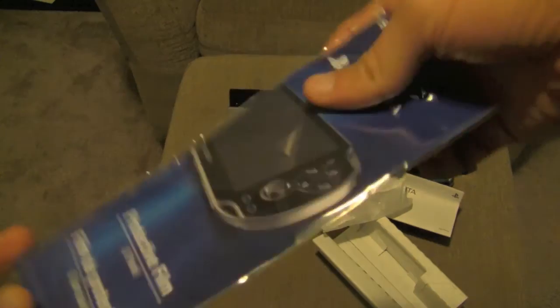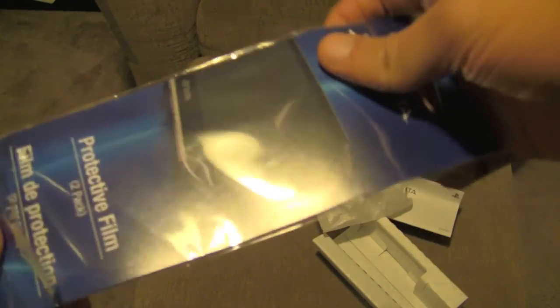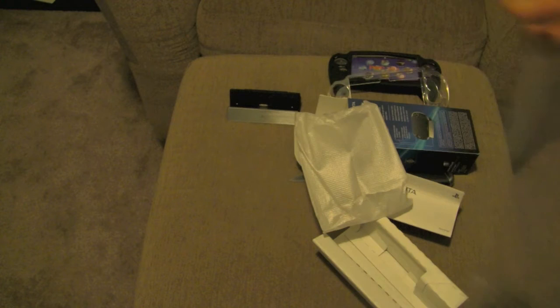The protective film is already opened because, like I said, the packaging is kind of messed up. I don't have very long to do this video, but this is the official one. It uses the buttons on the side — I don't know if you can see that, but it's the buttons on the side and it kind of slides out. I don't want to leave this out for too long because I don't want fingerprints on it.